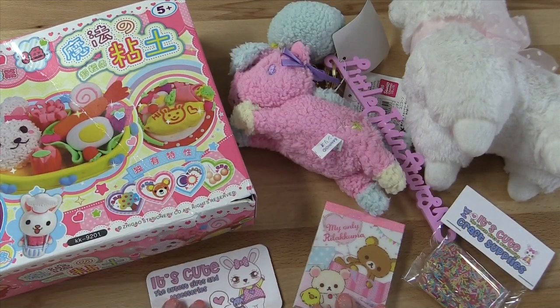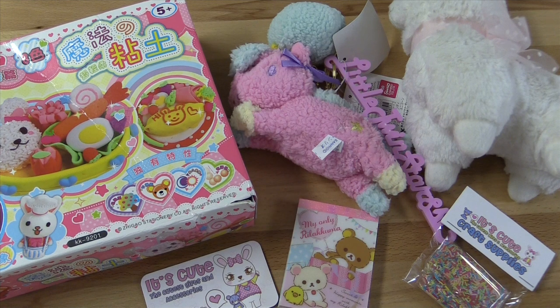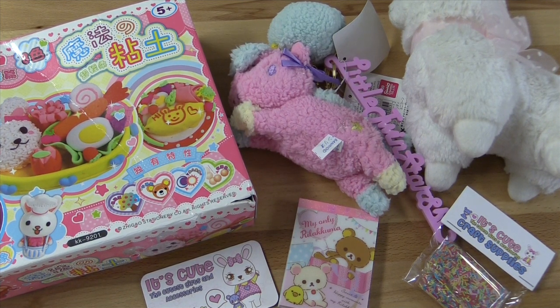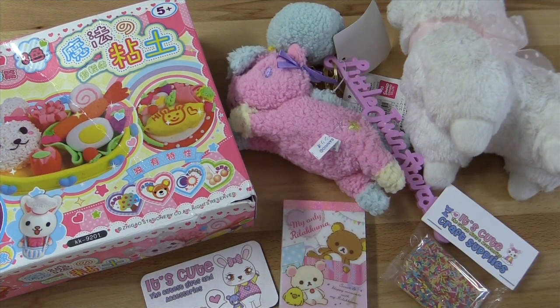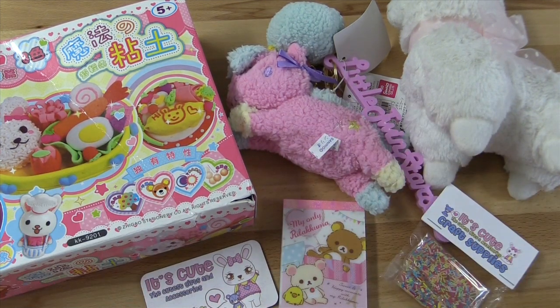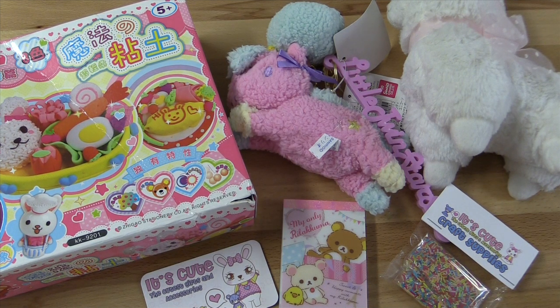As for the review of itscute.com, I have to give it a super awesome review. You should definitely go check out their site — they have such a wide variety of so many different things. When I first checked out their site, I was almost overwhelmed because they have so many cute things there, from stationery to kits like this to plushies to deco sort of things. They've got really great and friendly customer service — you definitely don't feel like you're talking to a robot when you're emailing them. You feel like you're actually talking to a real person.